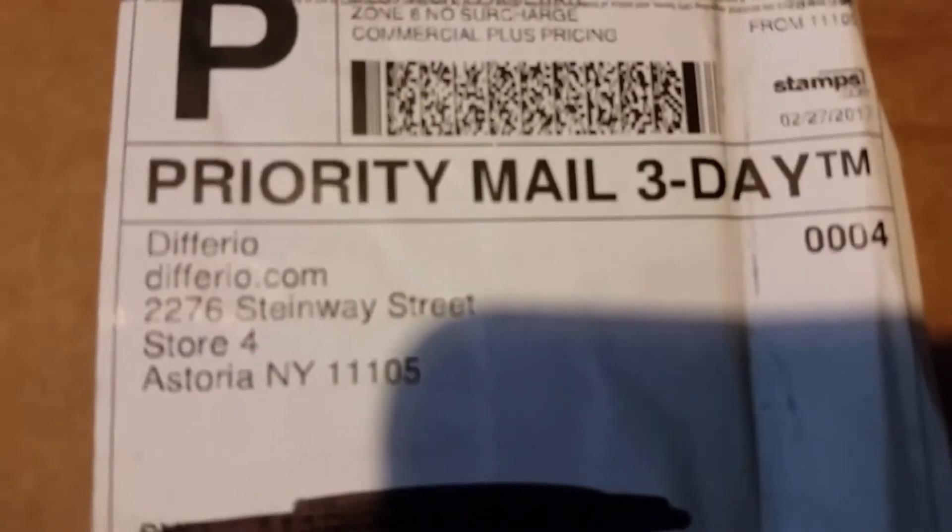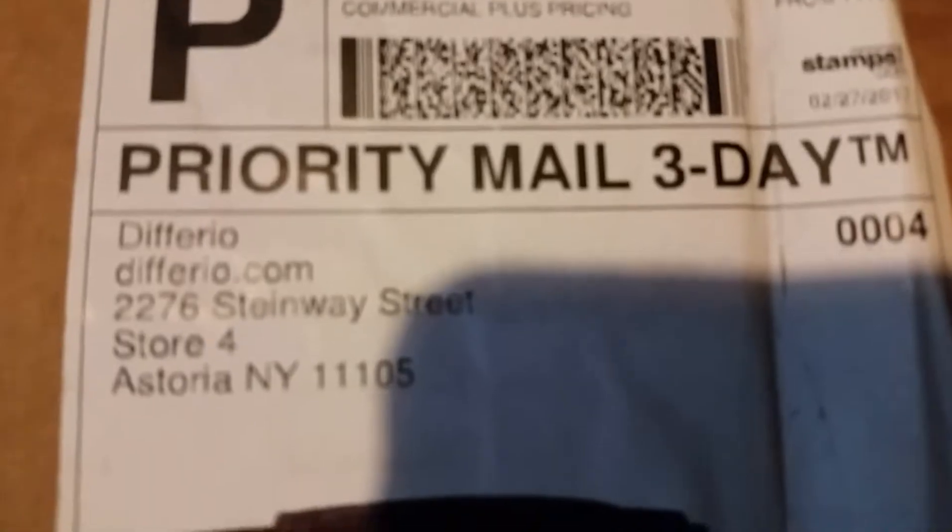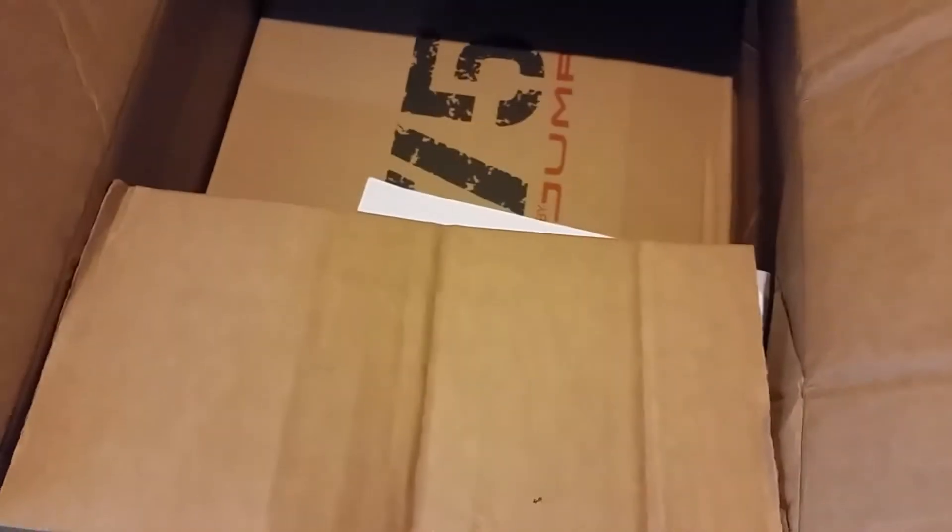And that was from Big Bad Toy Store. So anyway, let's go ahead and get this thing cracked open. As you can see right there it says Diffro, diffro.com, and that's where I ordered it from. It's a huge package — I just kind of open it like that and there it is.